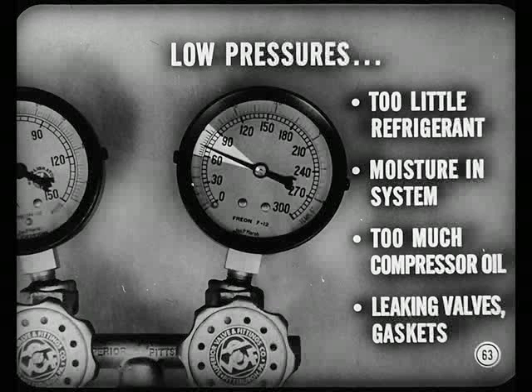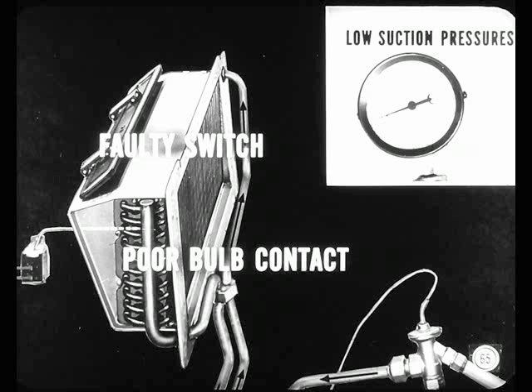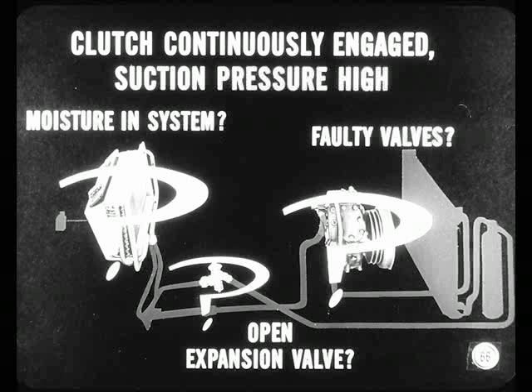Don't disassemble the compressor before you test it. Remember to test the thermal switch so you'll know if it is cycling the clutch properly. A faulty switch or poor sensing bulb contact will cause the evaporator to frost over, restricting airflow so it won't cool. The expansion valve will try to stop refrigerant flow, which will cause abnormally low suction pressures. If the clutch remains continuously engaged and suction pressure remains high, that points to moisture in the system, an open expansion valve, or faulty compressor valves.